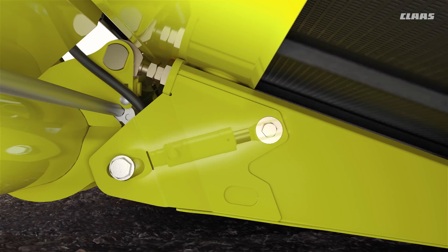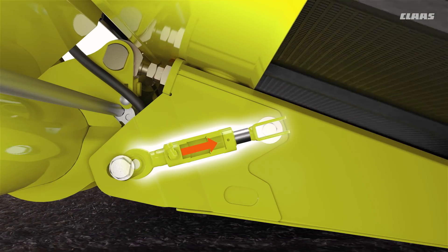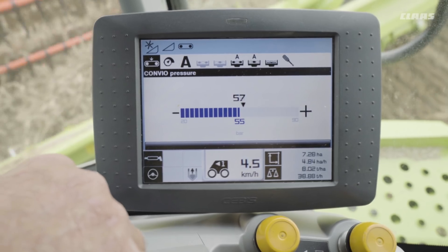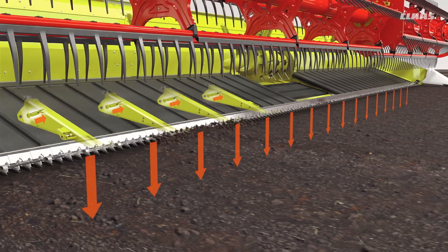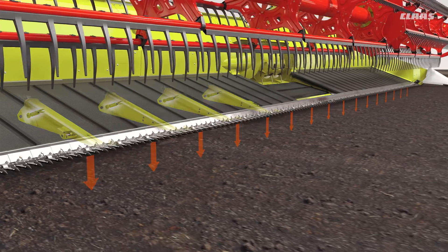In order to prevent this, all ConvioFlex cutter bars are equipped with the ActiveFloat hydropneumatic suspension system. ActiveFloat allows the ground pressure of the knife bar to be adjusted to the different field conditions from the cab while on the move. Optimal ground pressure is maintained constantly, thereby ensuring precise cutter bar guidance at all times, even on rough ground.